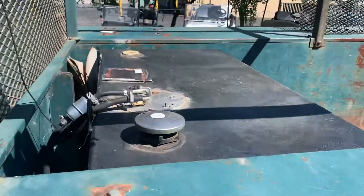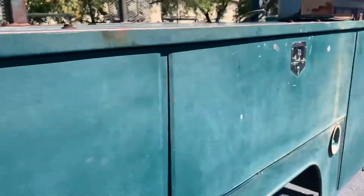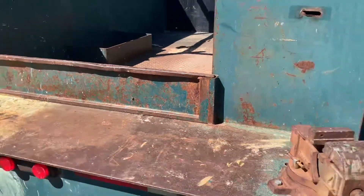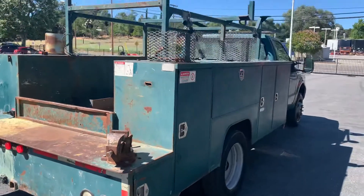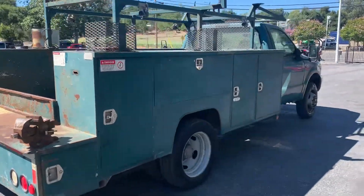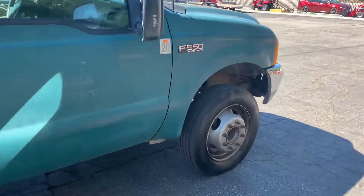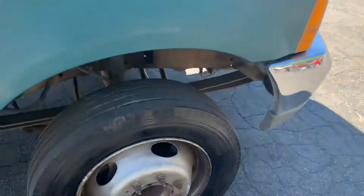That's a fuel tank and service body, a vise. What else can I show you? Got some good tires. F550. Front tire is brand new.